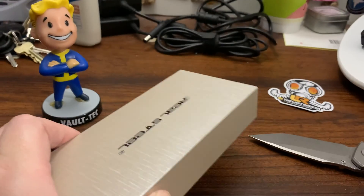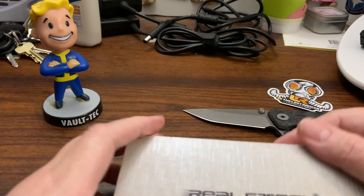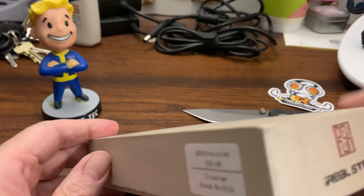Now my cats will find the rubber band and eat it, and I'll be seeing it in their poop. Ha ha ha.